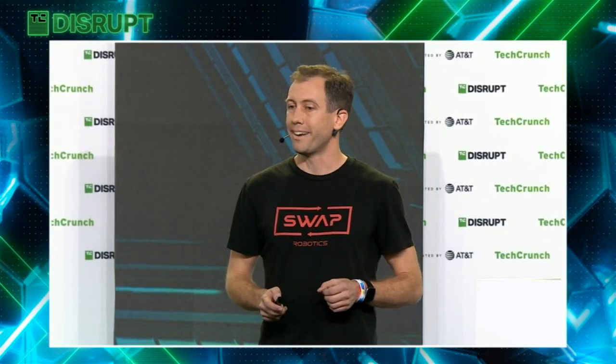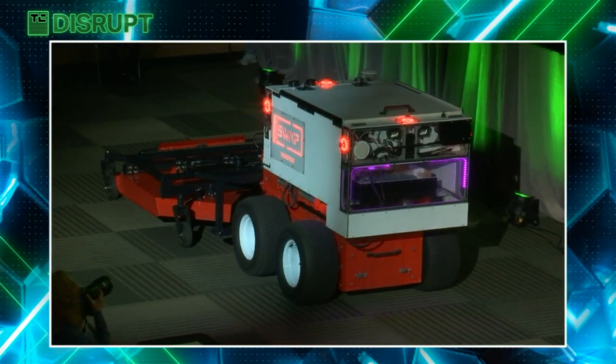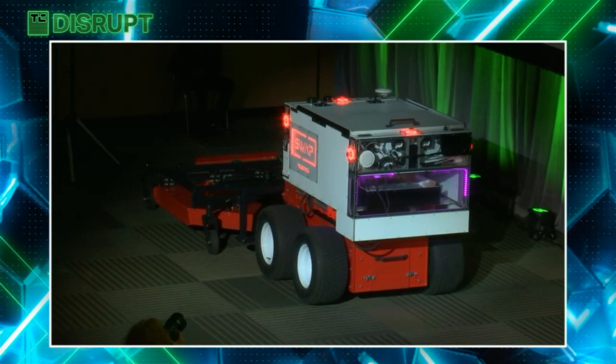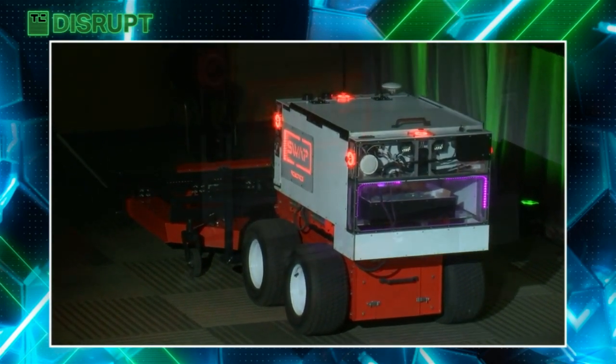Let's take a look at this robot. In the demo, you can see there are six emergency stop buttons. We have 360-degree cameras and other sensors, two-way audio, lights, and even heated windshield wipers for snow operations.